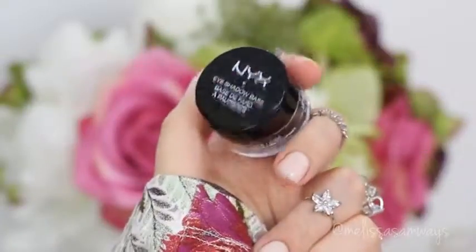I'm gonna start applying this eyeshadow base by NYX, this is in the color NYWAR, it's a black eyeshadow base. I'm gonna use this brush to apply and I'm gonna start applying in my outer corner.